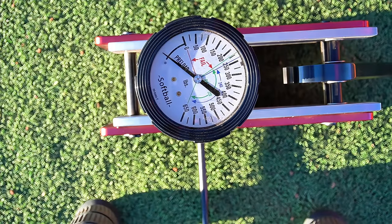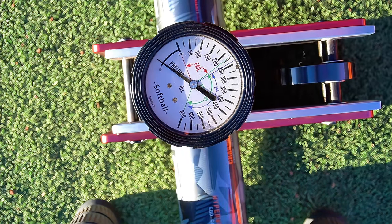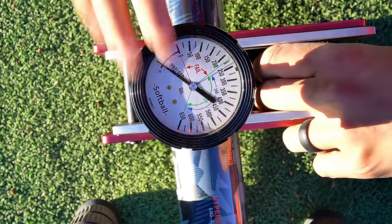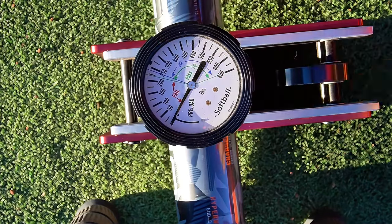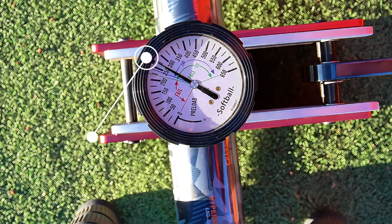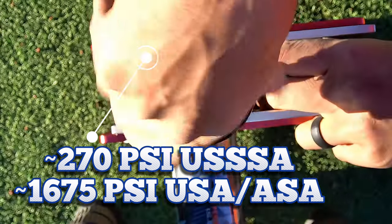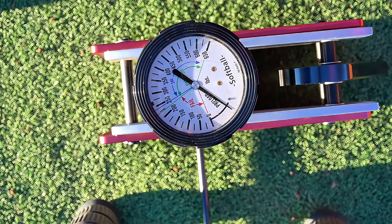Real quick before we throw some swings on our two axes — since this one is obviously the dual stamp model, we're going to go ahead and test it so we at least have a number for USSSA purposes. As far as USSSA is concerned, it's 270, pretty much. That's a little bit higher than what we saw with our actual USSSA-only models.